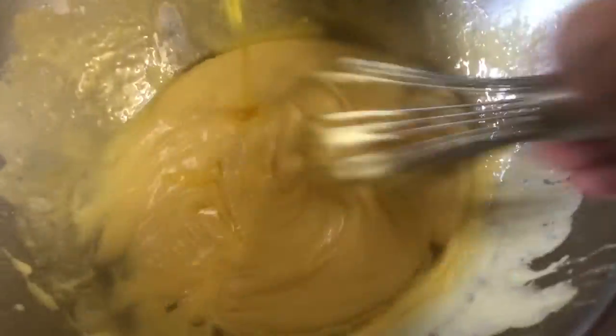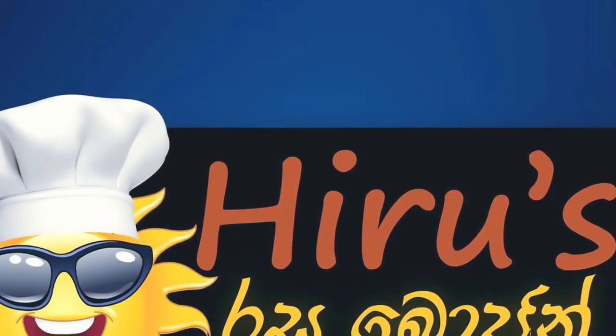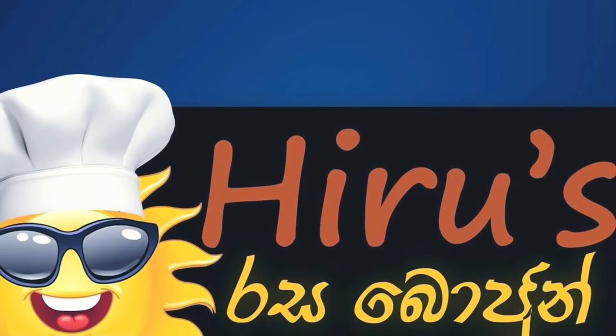I'm still adding my butter — there is no need for added salt. You can do this procedure in a blender, but I recommend this traditional way. This is the final result of Hollandaise sauce. Thank you for watching.